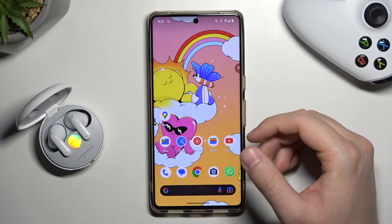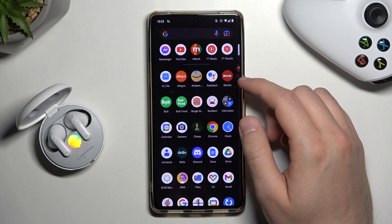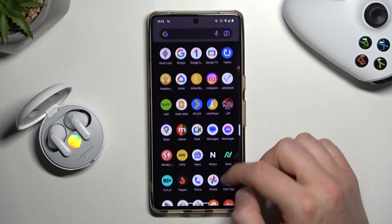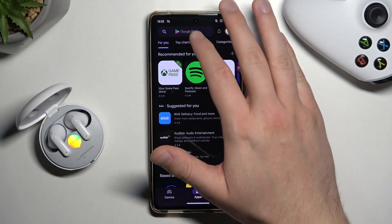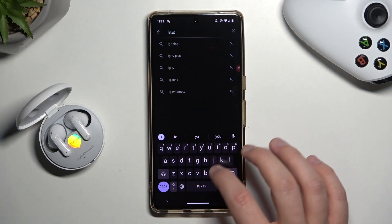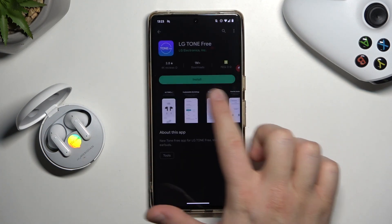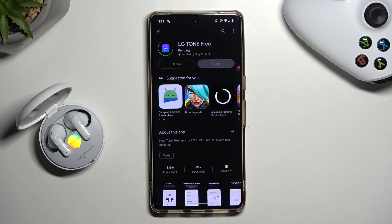First of all you have to be connected with your Play Store — Wi-Fi or mobile data — and go to the Play Store. Tap on the search bar and type 'LG Tone Free'. We have to get this application from LG Electronics, so click install.